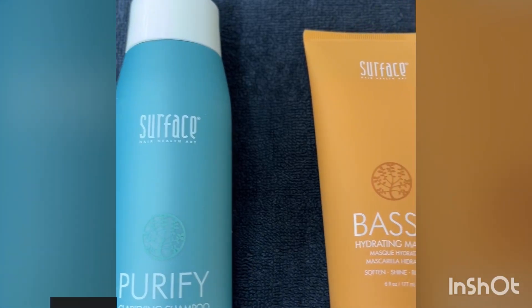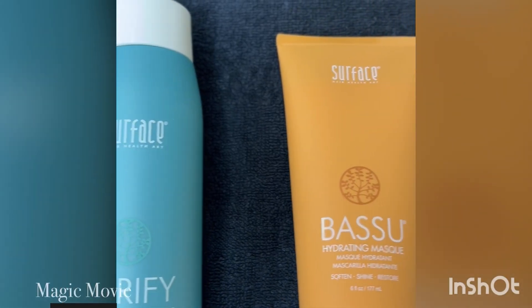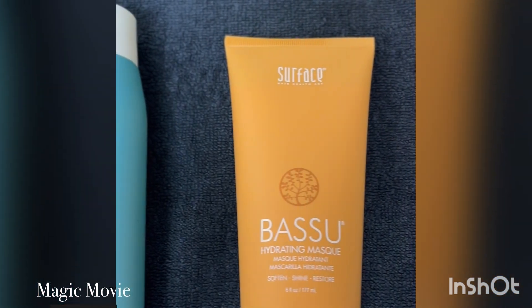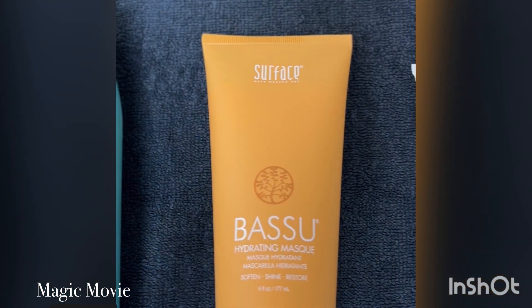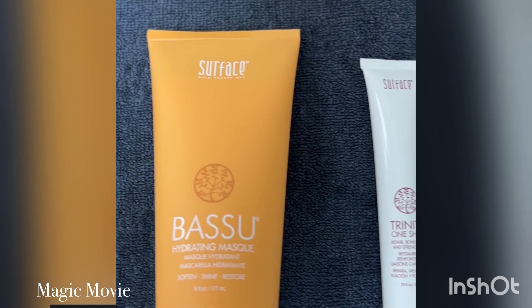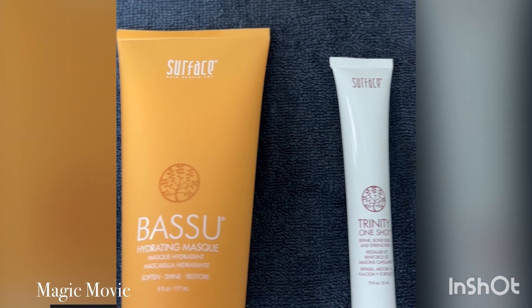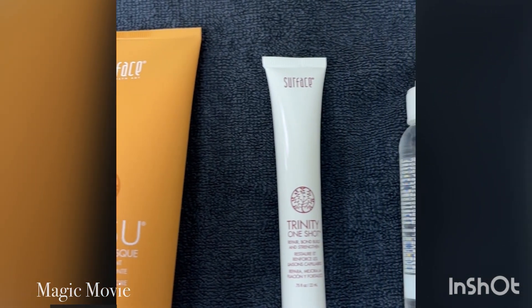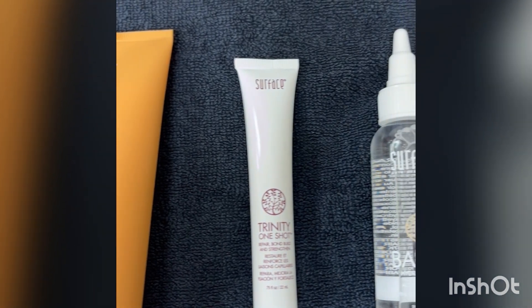Today we're going to be using the Basu Hydrating Mask, Purify, and Trinity One-Shot with Basu Oil. My name is Allison Bryant and I'm going to be working on our client Emma. Surface is salon exclusive, high performance, skin and hair care that respects our health and the earth.